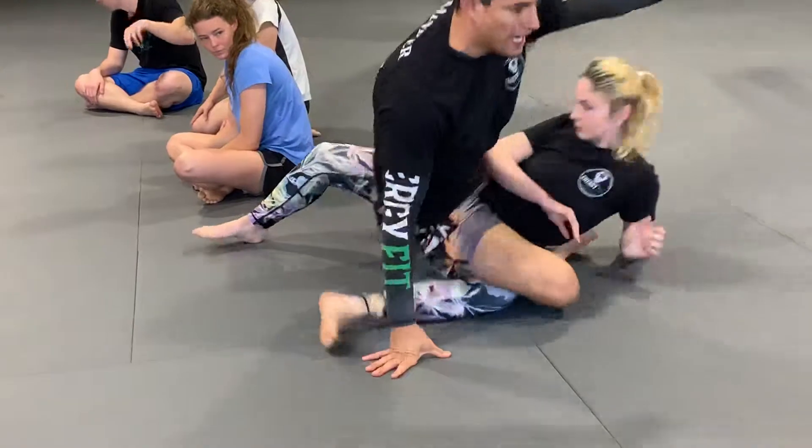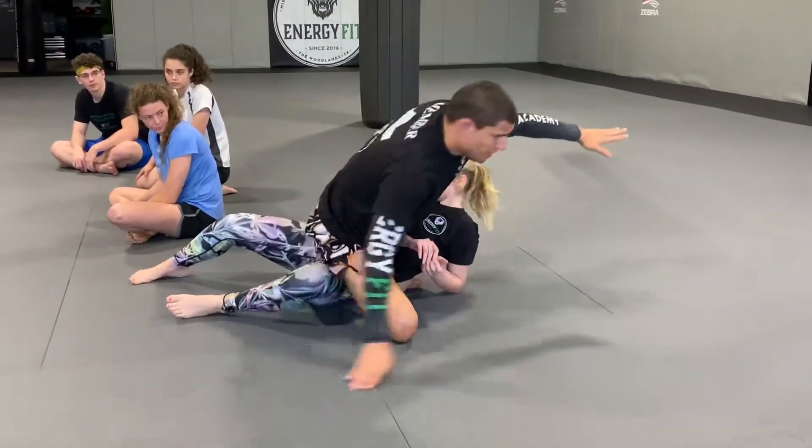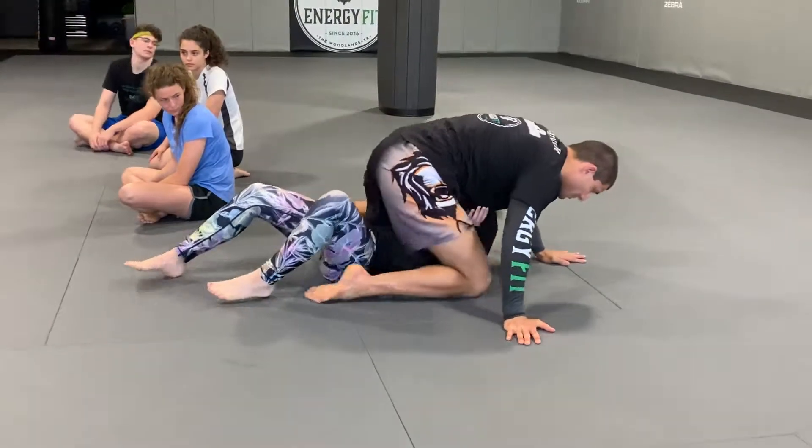So watch, I gotta sit to the side. That way if she tries to sit up, she'll run right into my hip, and then I'll stay on top in the mount position.